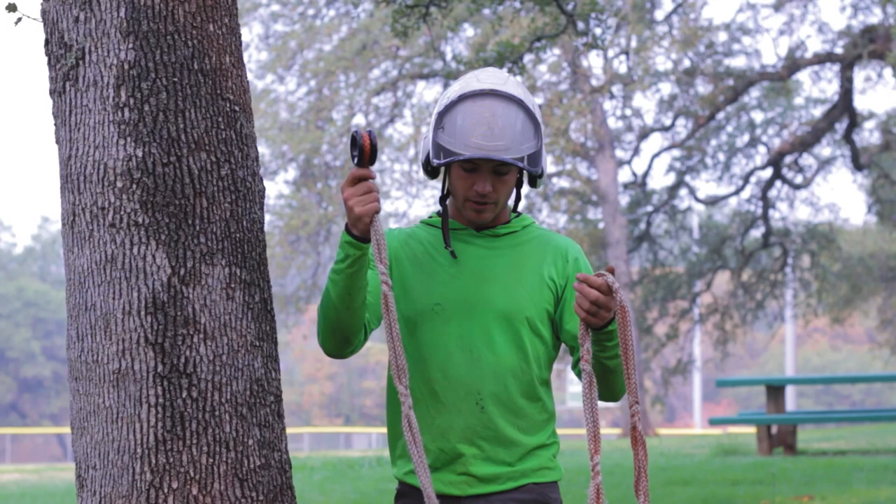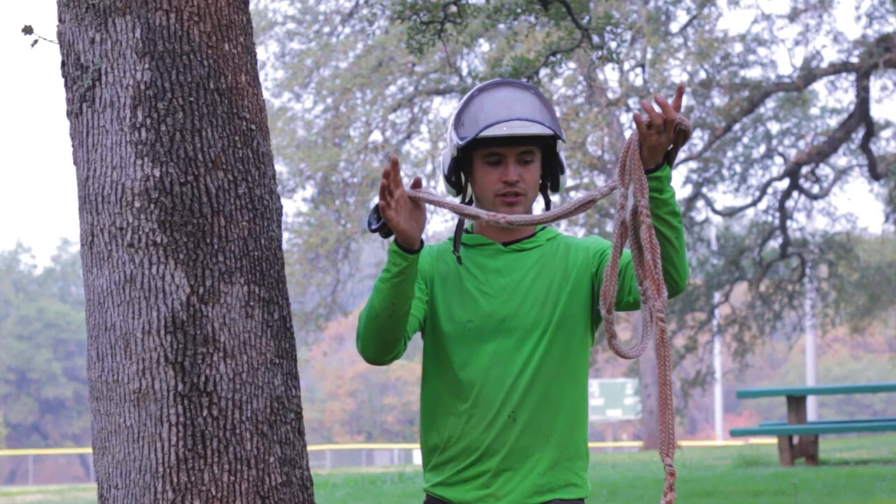Number one, there's no knots involved. Every time I use this, none of my groundies have to learn any knots. I don't have to focus on any knots.